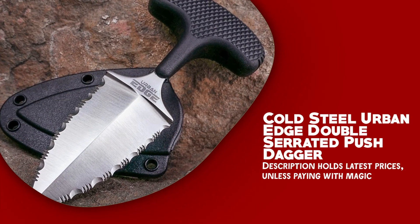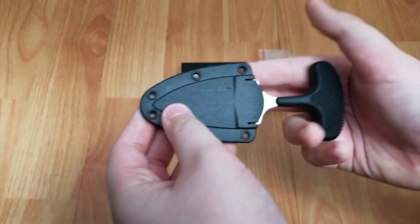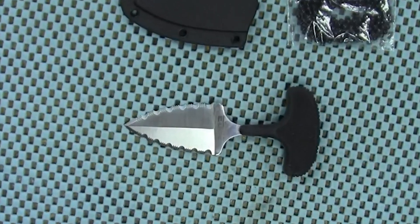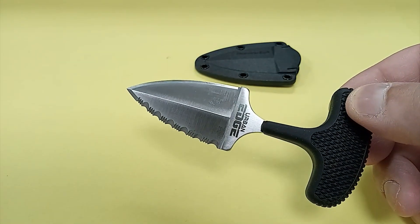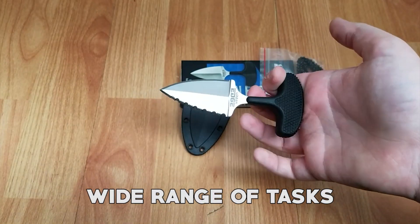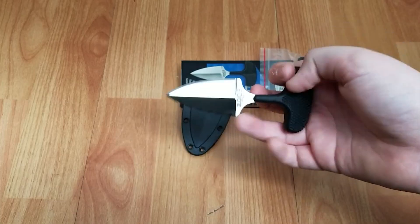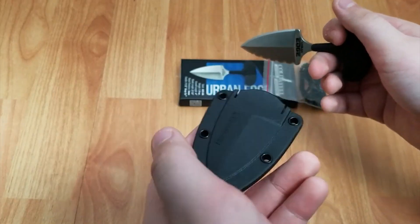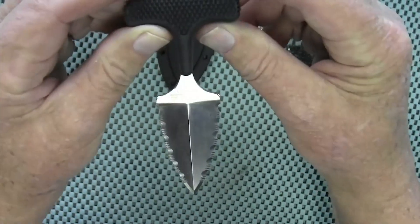Cold Steel Urban Edge Double Serrated Push Dagger. The Cold Steel Urban Edge is a durable and versatile knife ideal for everyday carry and self-defense. One of the key features is its sturdy, razor-sharp AUS-8A steel blade with a double serrated edge, allowing for easy slicing and cutting through a variety of materials. The knife also features a comfortable Kray-Ex handle with a unique diamond pattern for added grip, enabling the user to open their hand while maintaining full control. Additionally, the Urban Edge comes with a secure Cor-Ex sheath that can be attached to your belt or gear using the included clip.